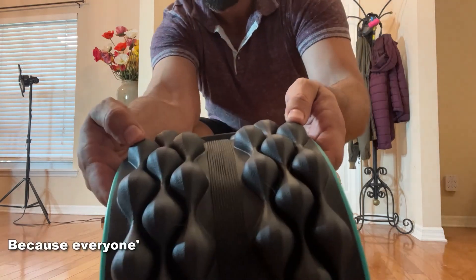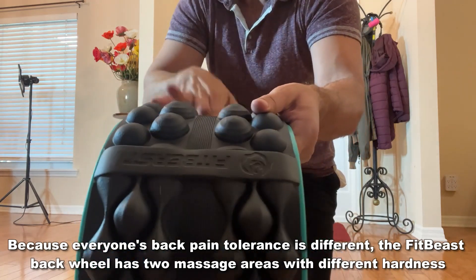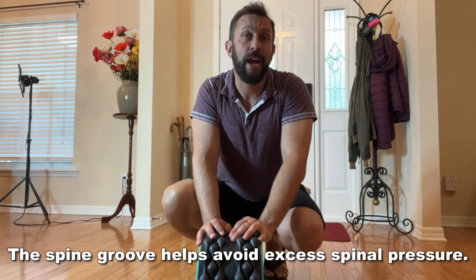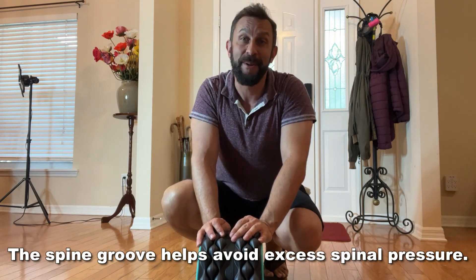Now let me show you up close. Look at this — super soft on one side, more hard on the other, and then the line right here for your back. We're going to show you more coming up in the video. Let's go ahead and check it out. I'm going to use it and we're going to kick it off right about now.